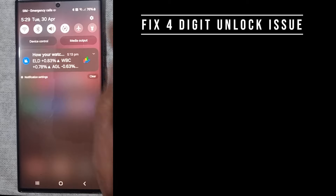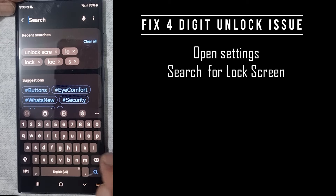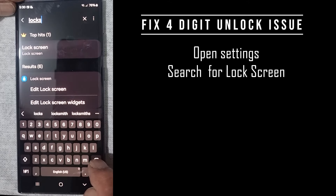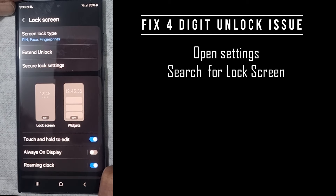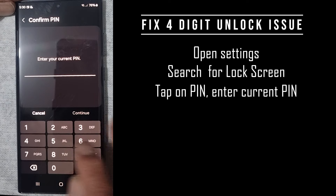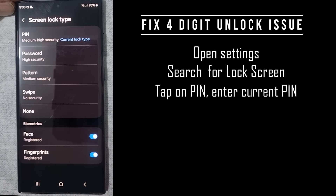Now to change this, you have to go through a number of semi-complex steps. Go to your Settings and type in 'lock screen.' You're presented with the options: PIN, face, fingerprints. Tap on that, and you'll be asked to enter your current PIN — in this case, 1, 2, 3, 4. You're now presented with the option of adjusting those settings further.